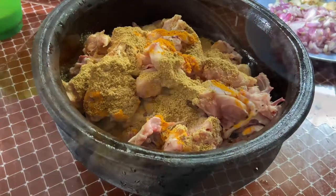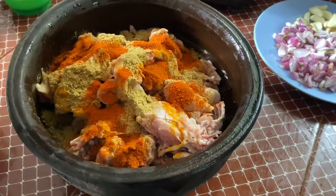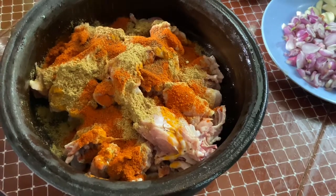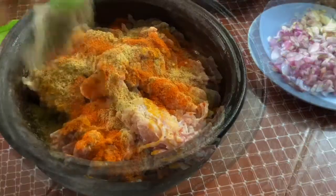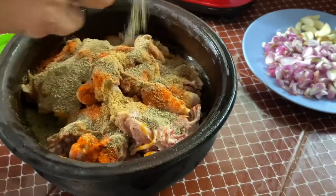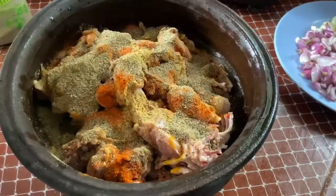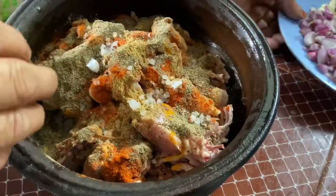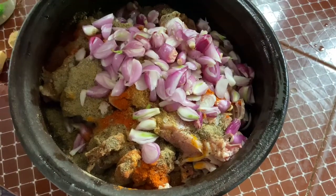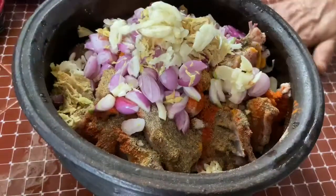1 spoon to 1 spoon. Cut the fruits. This is a very good taste. Now we have to put it in the lid with some of the ingredients.